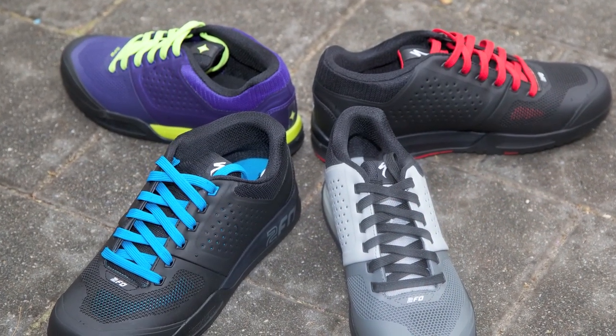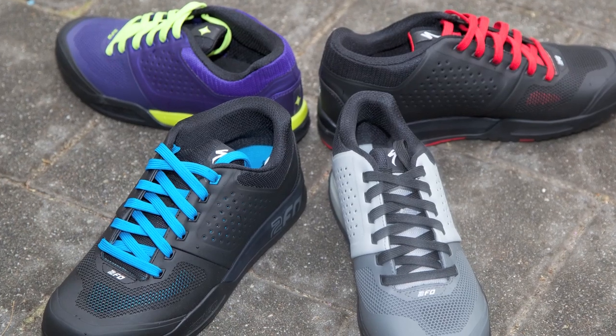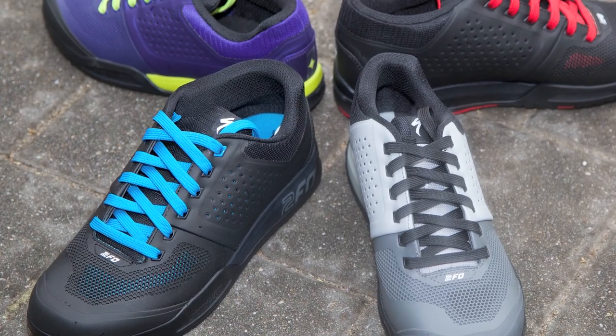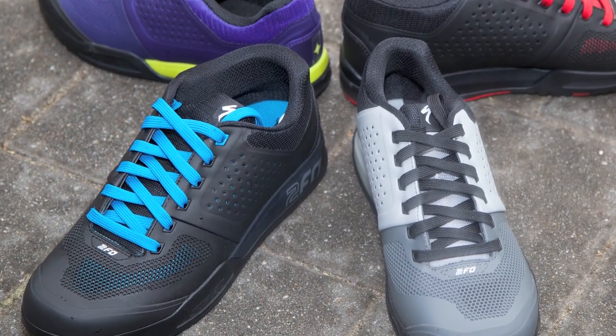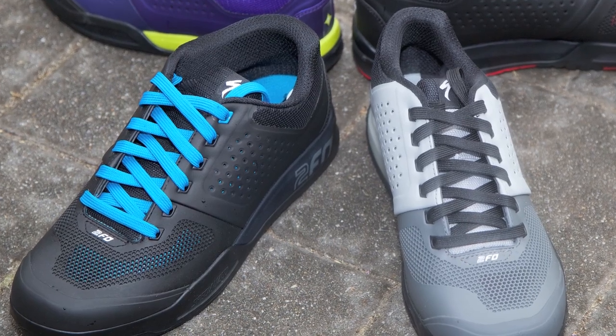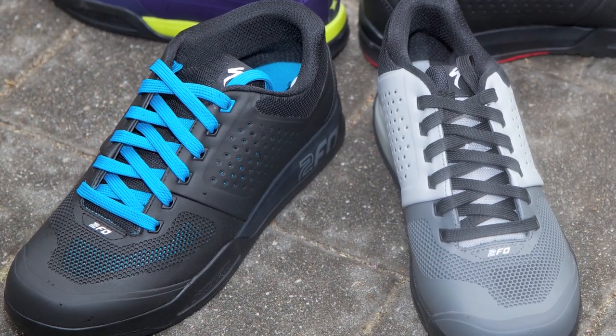In the clipless version we use a technology we're calling Lollipop — it's a nylon pedaling plate that runs about three-quarter length of the shoe. You get a nice pedaling platform when you want to get on the gas, but it also allows a lot of off-bike traction with a little bit of flex in the toe and the heel for when you're walking or hiking.